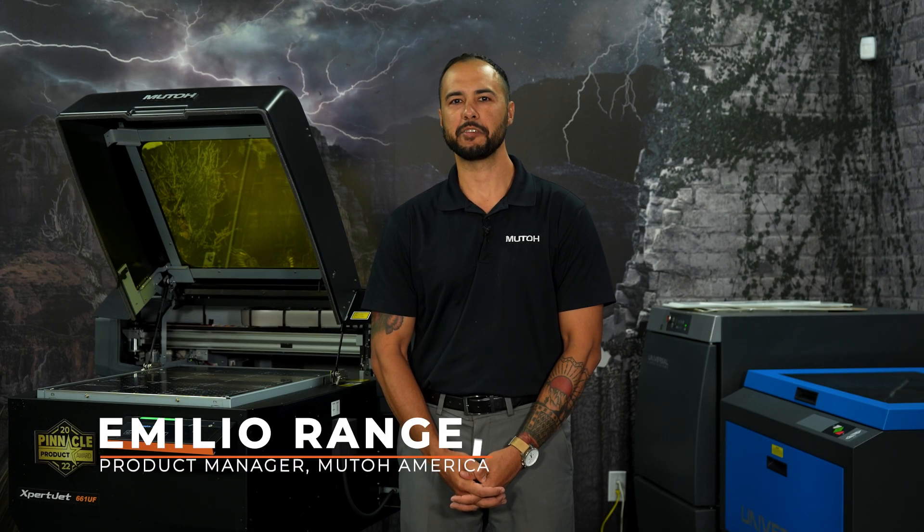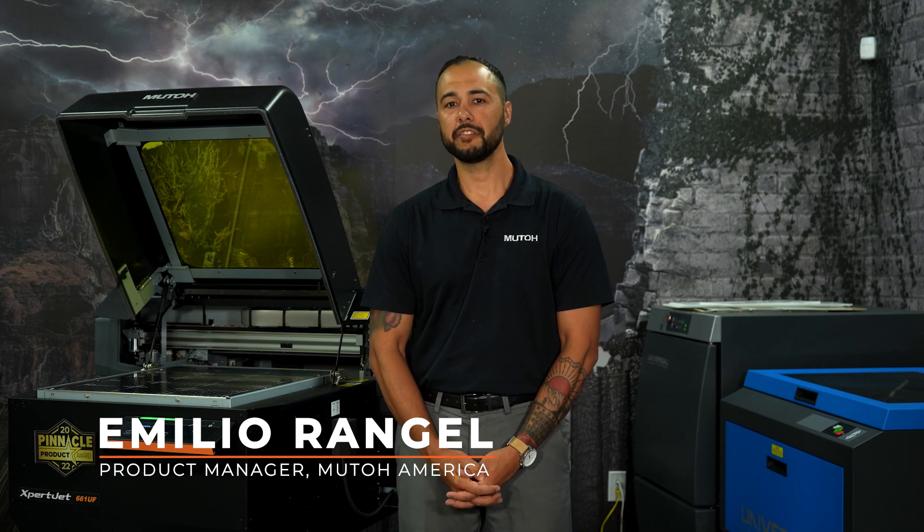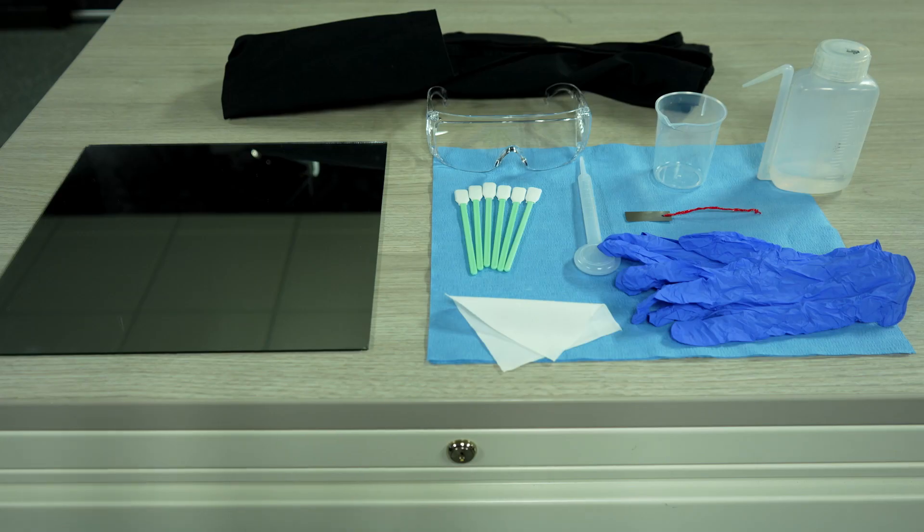Howdy folks, my name is Emilio Rangel, product manager at MUTO America. In this video we will be covering the daily maintenance procedure for the Expert Jet 661 UF. This procedure is being shown on the Expert Jet 661 UF but will also apply to the Expert Jet 461 UF as well.